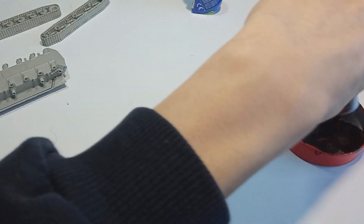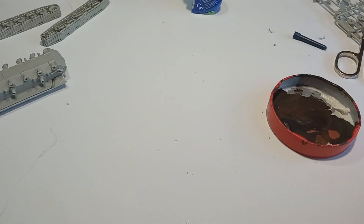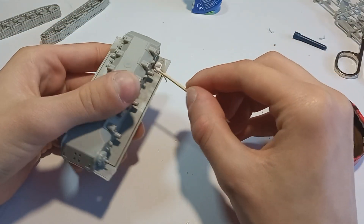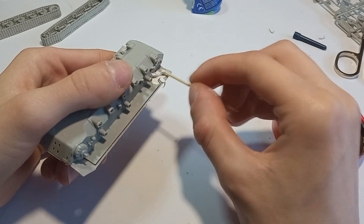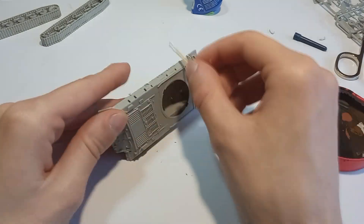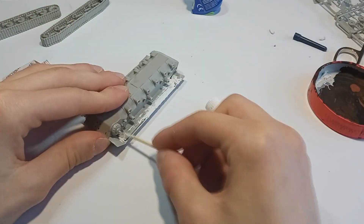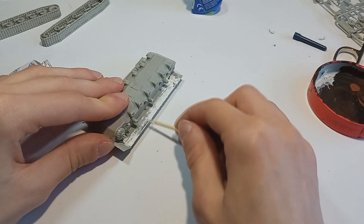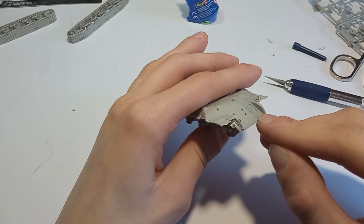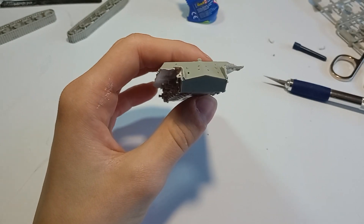After I put the lower and upper hull together I found out that even though it fits really nicely, it's really gappy around the mudguard. So what I decided to do was use some Tamiya white putty to fill all of the gaps. This wasn't particularly hard but I managed to get some putty accidentally on parts where I didn't want it, so I just wiped it out with my finger since that seemed to be the best idea. On the upper front plate there is almost no detail, because the model itself is really old.